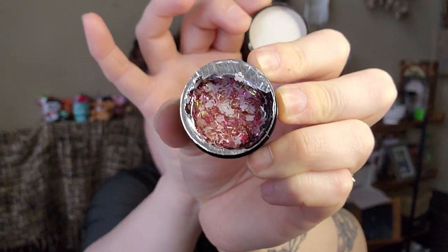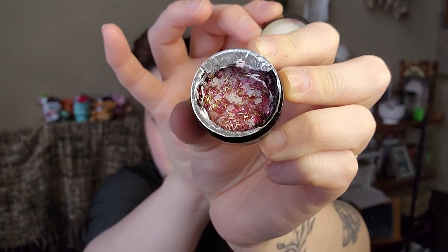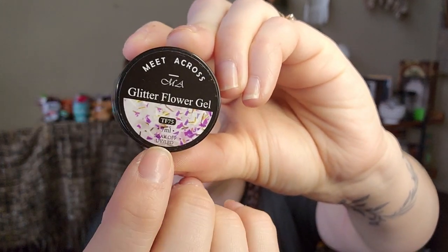I got three colors of this style. This one is called TF75 — not as cute of a name — but this is what it looks like. This one's not real flowers; it's more like glitter and little white pieces, I don't know if they're plastic or something else, just little fake flowers. Still super cute. The gel in this one is also clear — you can see there are little purple pieces in there too.